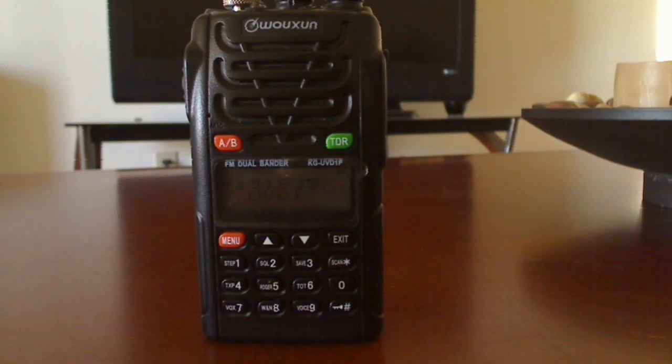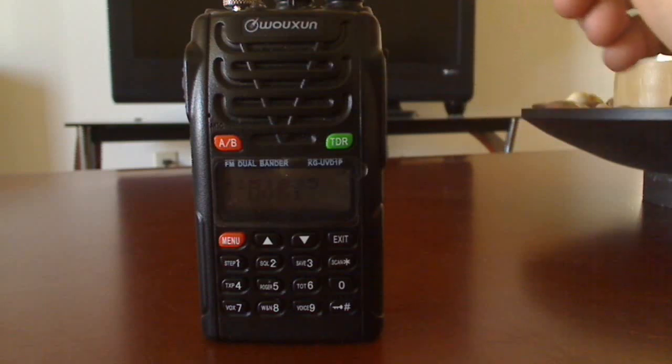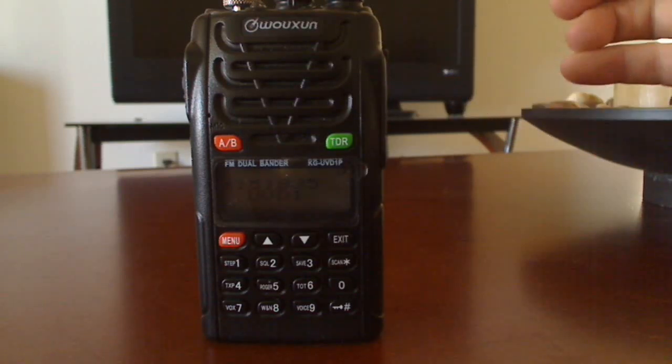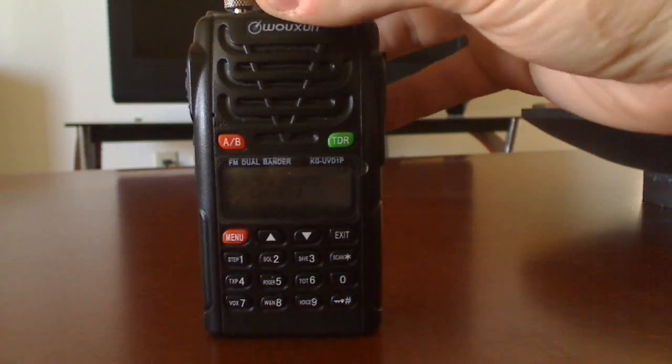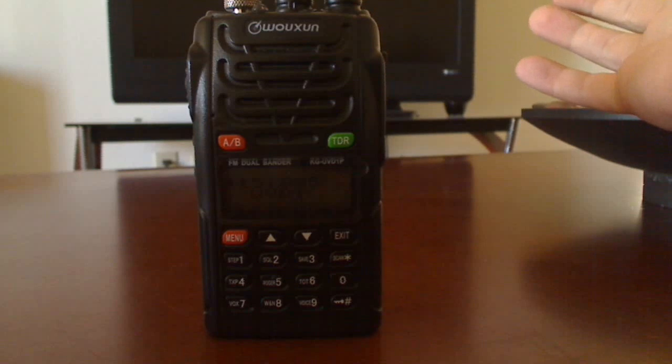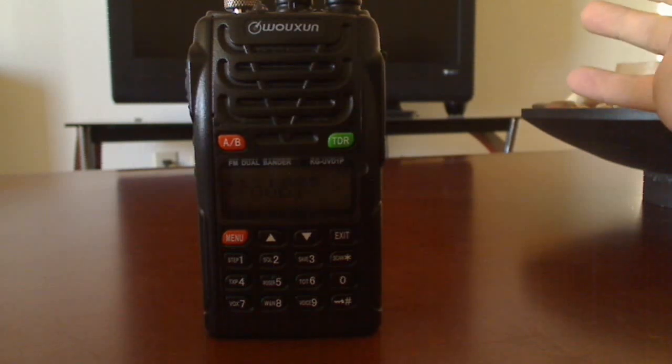All right guys, so here's the programming video I promised. This might not be the right way, but it's the way I've been doing it and it works for me. The manual isn't really good at showing this — I don't know why. It doesn't really tell you how.